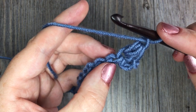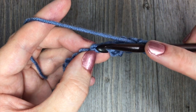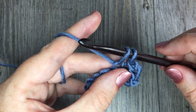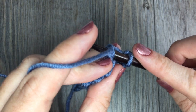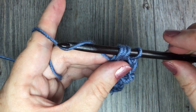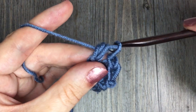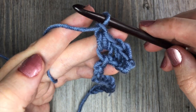Next, skip the next chain and work your next Elizabeth stitch in the following chain. Insert your hook, yarn over and drop a loop — two loops on your hook. Yarn over, insert your hook in the same stitch, yarn over and drop a loop — four loops on your hook. Yarn over, draw your yarn through all four loops, and chain one. That's your second Elizabeth stitch completed.